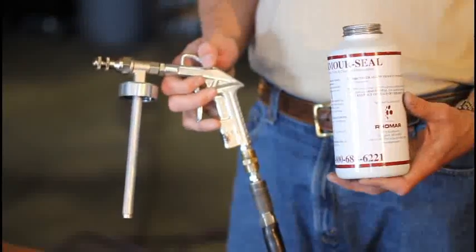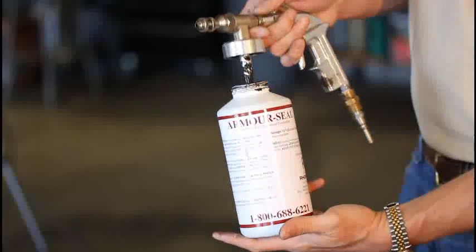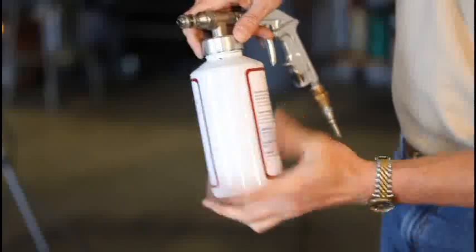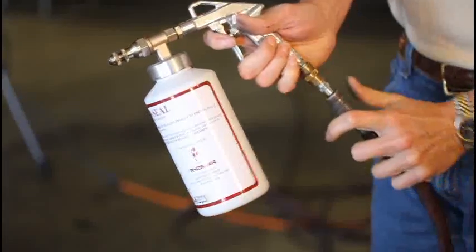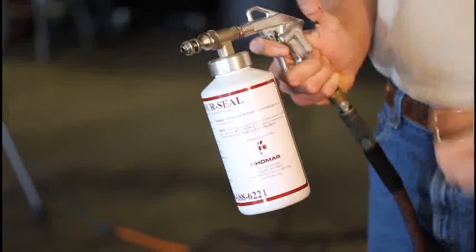This is your armor seal. Here's your pistol grip gun. The quart sized bottle just threads right into the gun. You hook your airline up and you're ready to go.